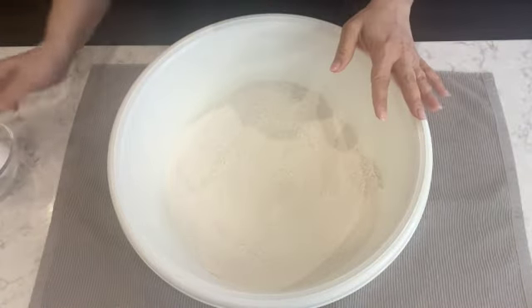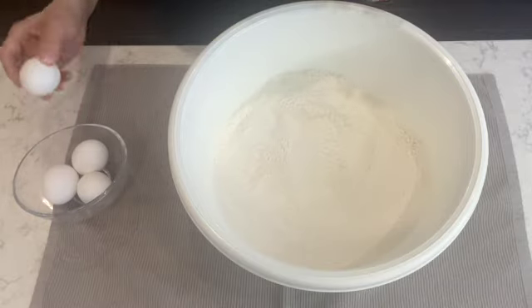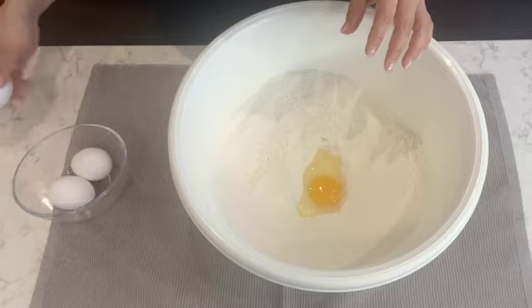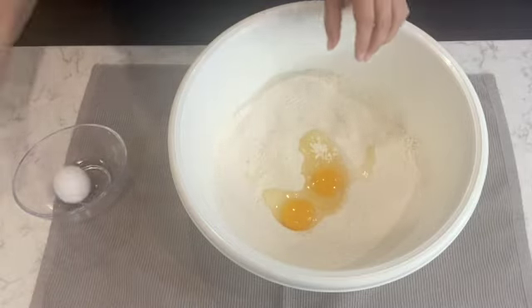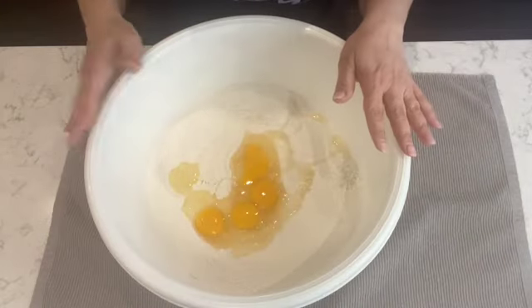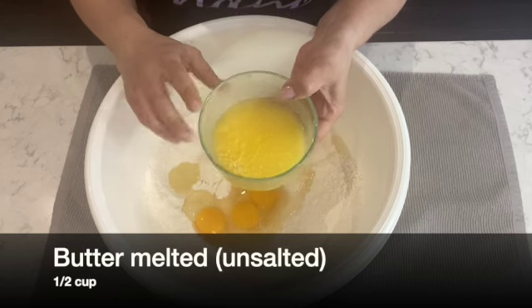Once the dry ingredients are combined, I'm going to start adding the wet ingredients. I'm going to start off by adding four eggs — the eggs are at room temperature.